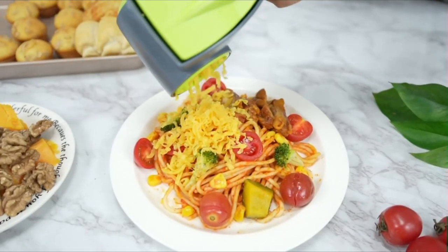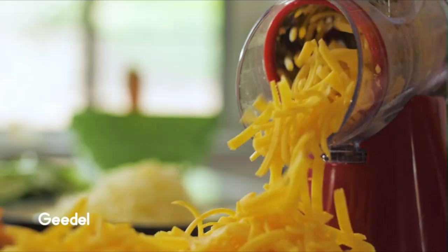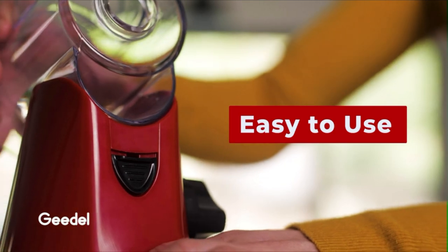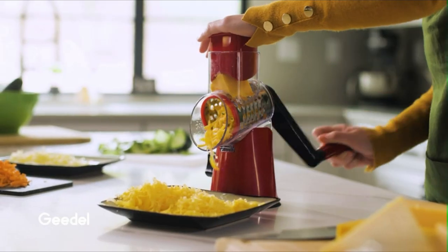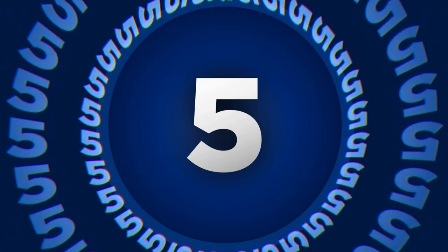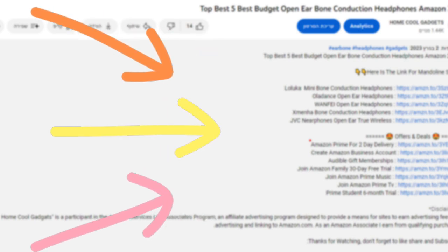Imagine having a kitchen tool that lets you grate cheese, nuts, chocolate, and more in seconds, all without the mess and hassle. The Rotary Cheese Grater is designed to provide you with perfectly grated ingredients at your fingertips. To save your time and money, we've completed our research and reviewed 5 different models of Rotary Cheese Grater on the market. You can see the link to the products in the description of the video below.